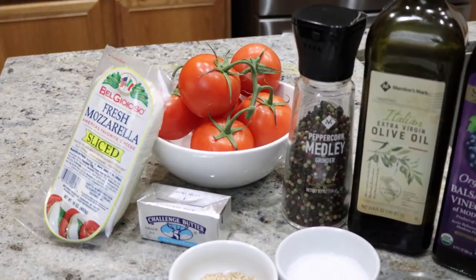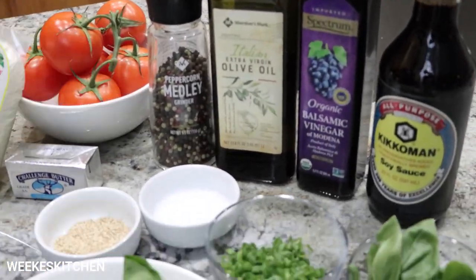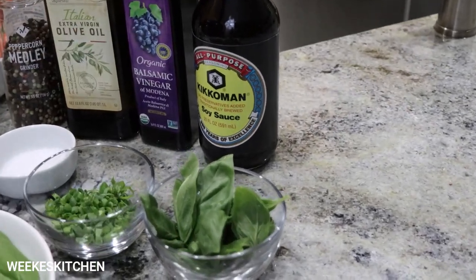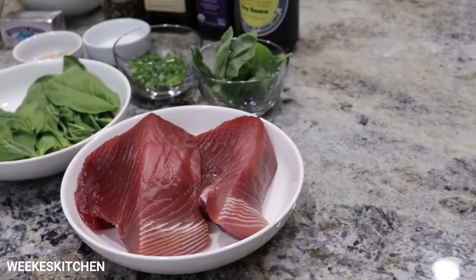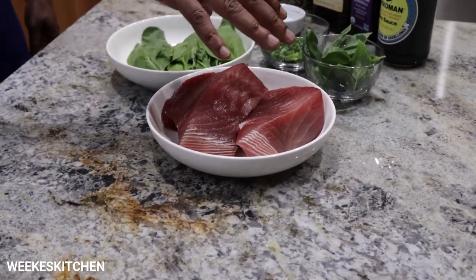Today's ingredients: we got that fresh mozzarella, tomatoes, butter, peppercorn, extra virgin olive oil, balsamic vinegar, soy sauce, salt, sesame seed, baby spinach, green onions, basil straight from the garden, and we got that tuna. Let's get it going.